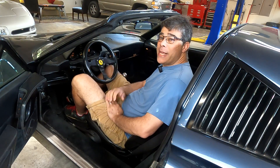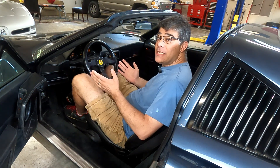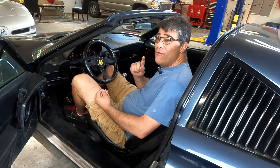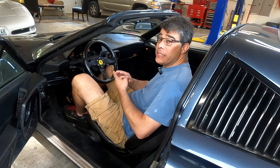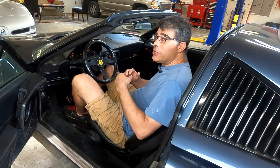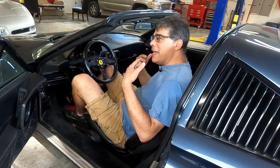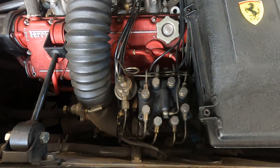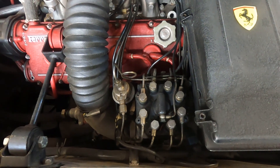Welcome back to the workshop. I'm Sam Baer, the collector car guru. Today we have a 1986 Ferrari 328 GTS, and it has a very common issue — not only to Ferraris like the 308, 328, and the Mondial 8, but also to many Mercedes of the late 70s and early 80s like the 280 and the 450. Any car with the mechanical Bosch fuel injection, the K-Jetronic.